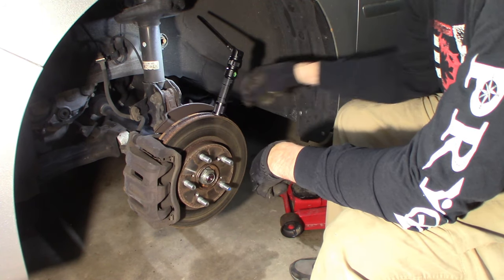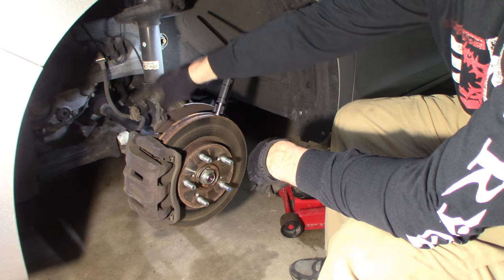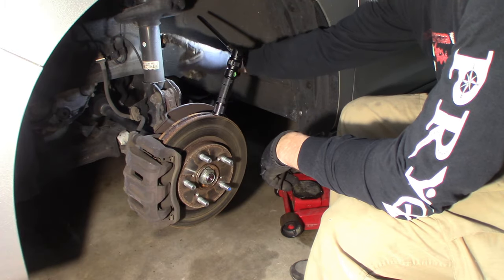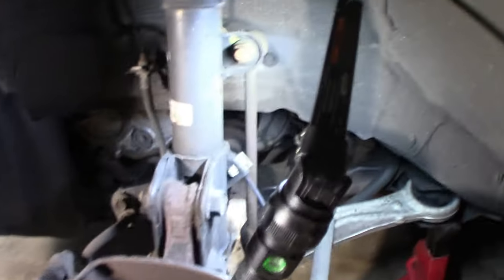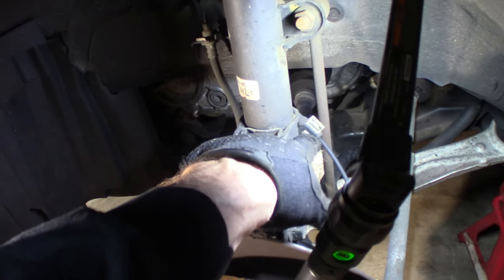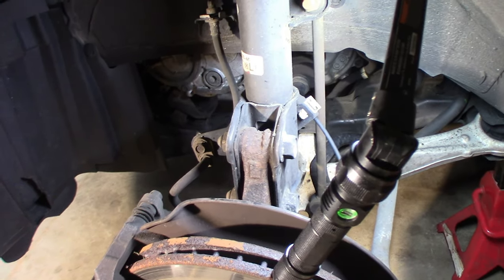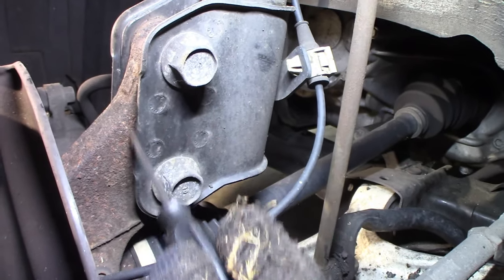You'll need a 20mm and 22mm for the knuckle bolts. Undo your brake line from the bracket on the strut, which is 12mm. Undo your stabilizer link — 18mm in this case. And behind here there's a little push-in clip for the ABS line that you want to disconnect as well.